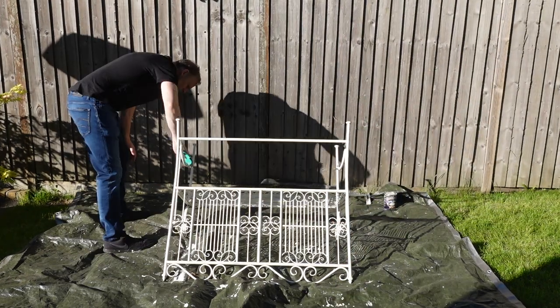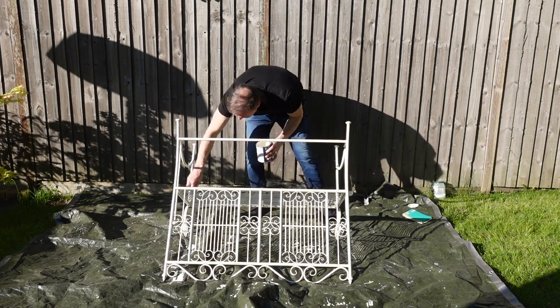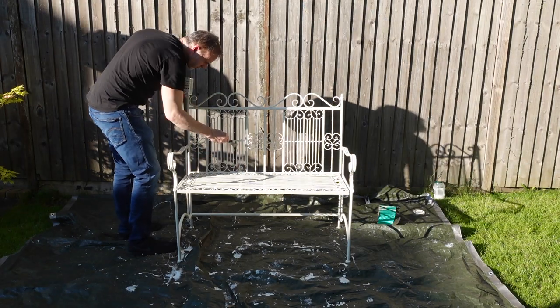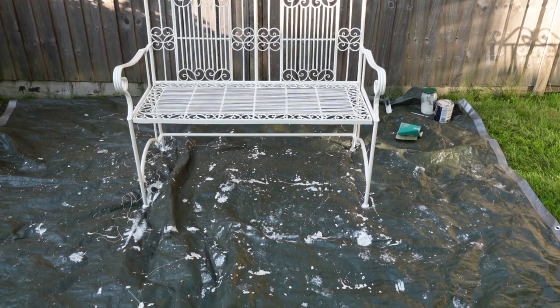Okay, now for the second coat. I'm just painting the underneath first, and then now for the top bit. I'm making sure I get good overall coverage. Okay, that's the second coat done. It looks like most of the drips go off onto the tarpaulin though.